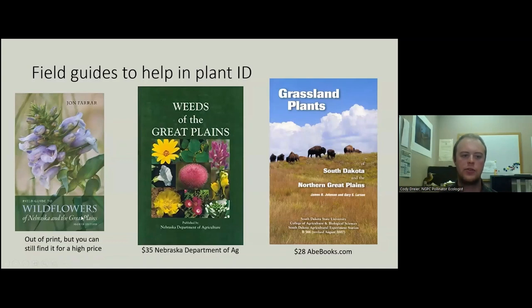There are some field guides available. Farrar appears to be out of print but you can still find it. The Department of Agriculture and Abe Books have these for a reasonable price still.